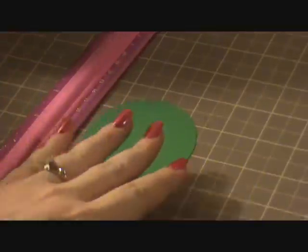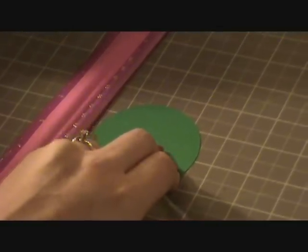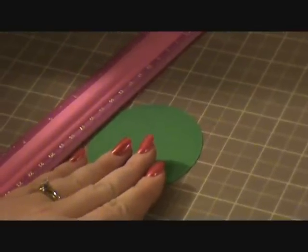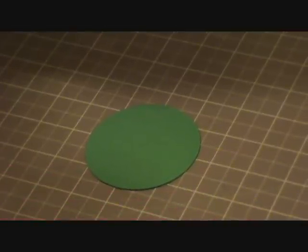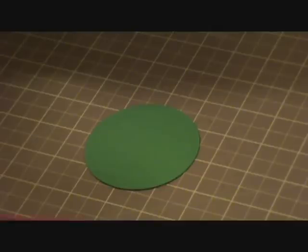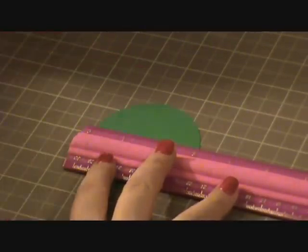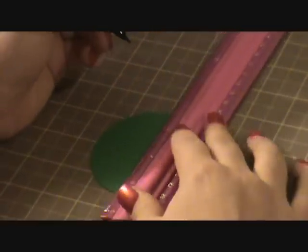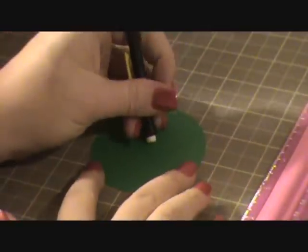I'm going to start with a three inch circle. Three out of the four examples that I'm going to show you were made out of three inch circles. I did try one out of a two inch circle - I went down in size. I used my Martha Stewart circle cutter to create this circle, but you could use your Cricut or whatever you have to cut circles. To find my center point, I lined my ruler up and made a mark at one and a half inches, then lined my ruler up going the opposite direction and scored it at one and a half again. That's how I found my center point.